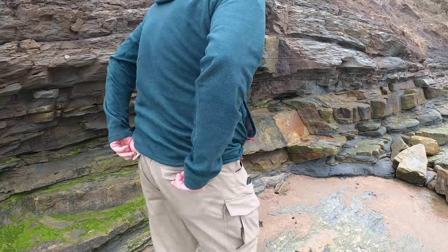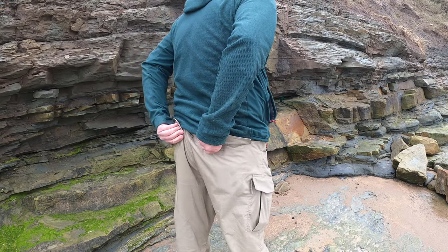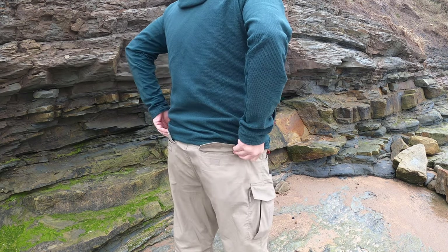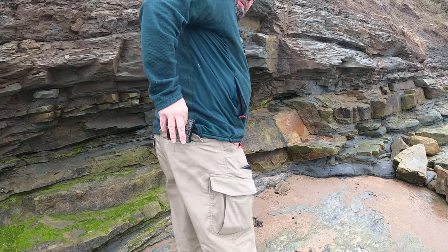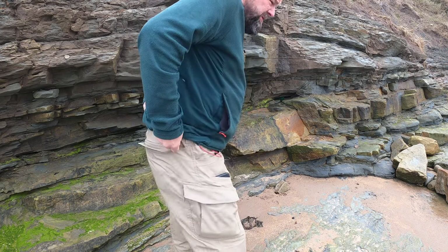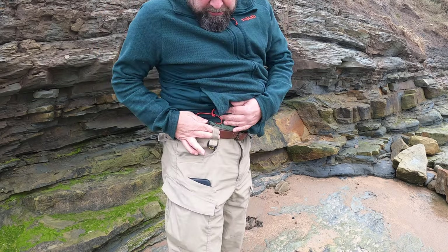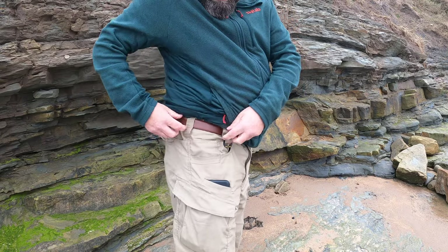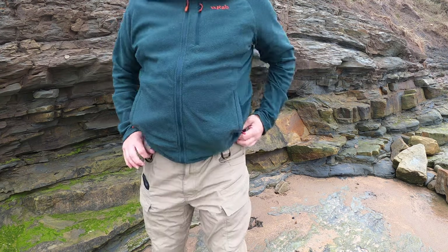I've got the pockets on the back — velcro fastening on the wallet pocket on that one. Again, nice and big. We've got the belt loops. The belt loops are big for those tactical belts if you've got one. There's quite a big gap there and they feel pretty strong.